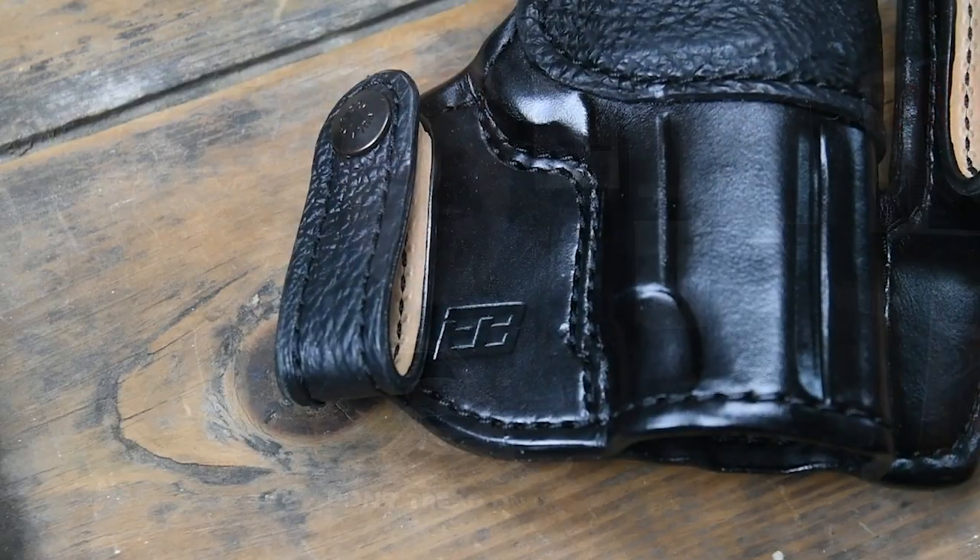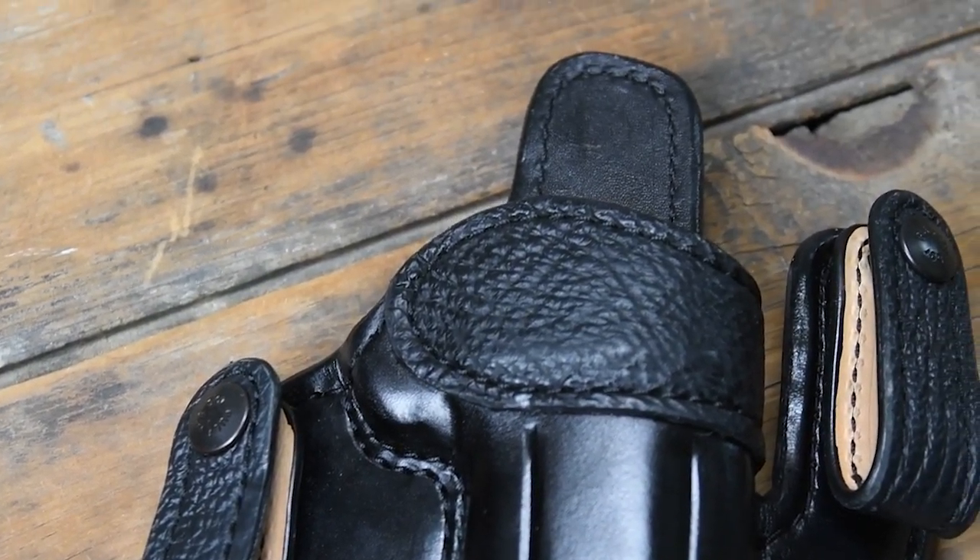John May from Ed Brown. Did you know we make a line of custom holsters, one to fit each of the guns we make? Our newest addition to the holster line is the new inside the waistband holster.